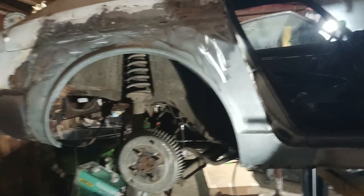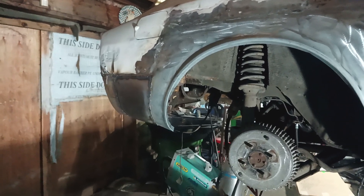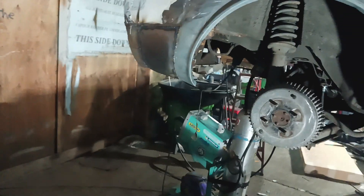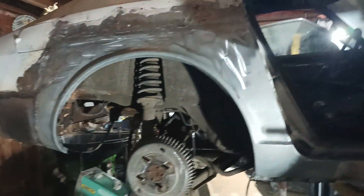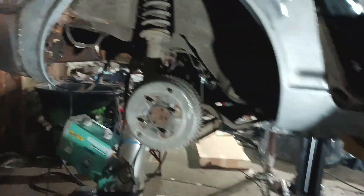We got the Tabco fenders on. Had to redo the back section because the other one had indents for the bumper and it was still wrapping around way too tight. So yeah, we got that on there.